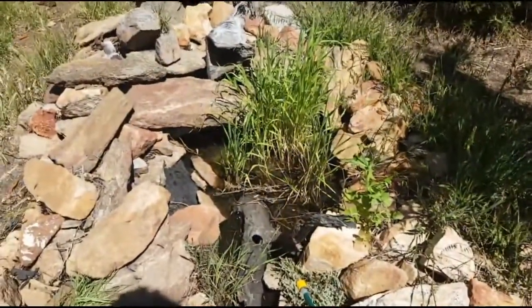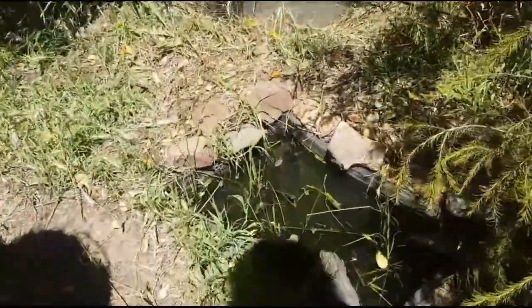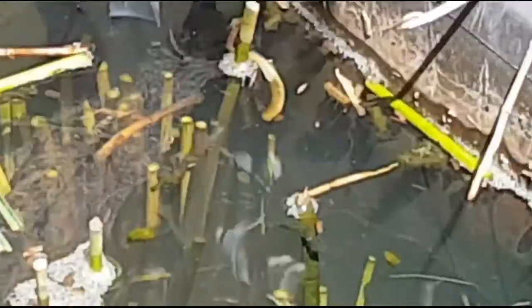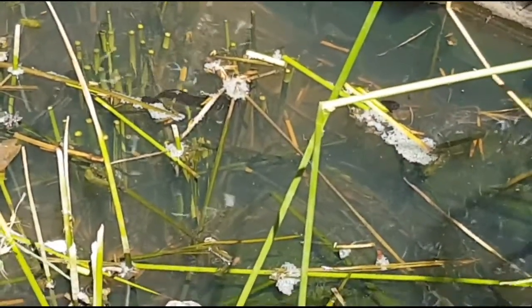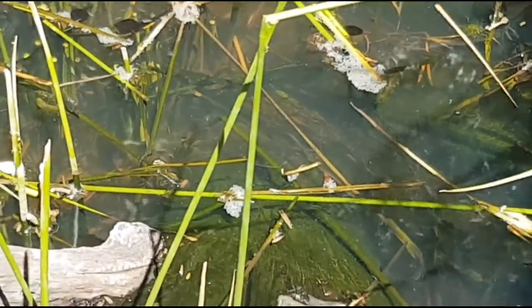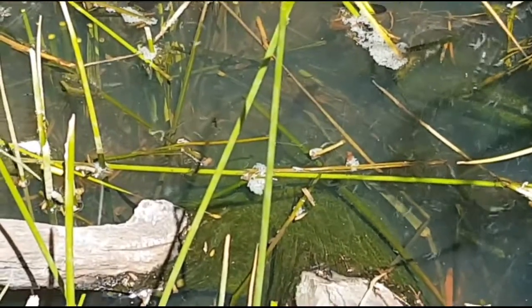I've got heaps of tadpoles and I'm about to go catch some to restock my ponds. I've got about four to five different species - the western spotted frog, the motorbike frog, the western banjo frog, some burrowing frogs and the western toad - probably five to six species altogether. I absolutely hate fish ponds because they destroy the environment when people release fish into farm dams and rivers.